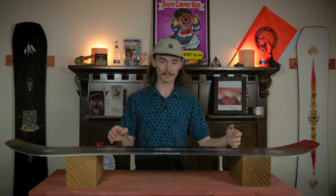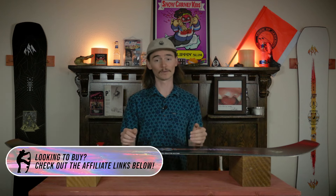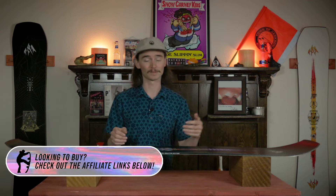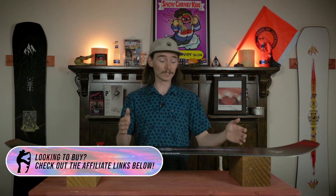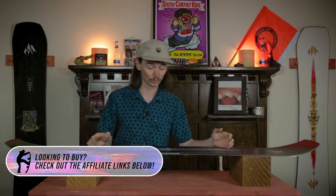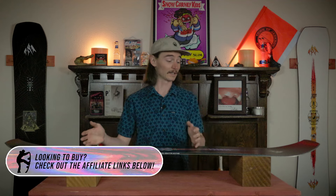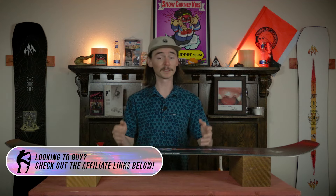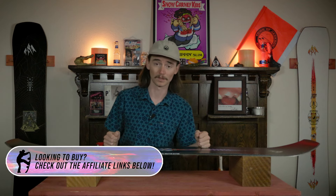It feels pretty much the same on a rail — it's gonna fight you on those tail presses and nose presses. I'd recommend coming in with quite a bit more speed; it just handles better at high speed when approaching a feature. When you're board-sliding it feels just fine — the board slide holds right in the middle, so as long as your weight's in the middle this thing wants to sit right there with you.